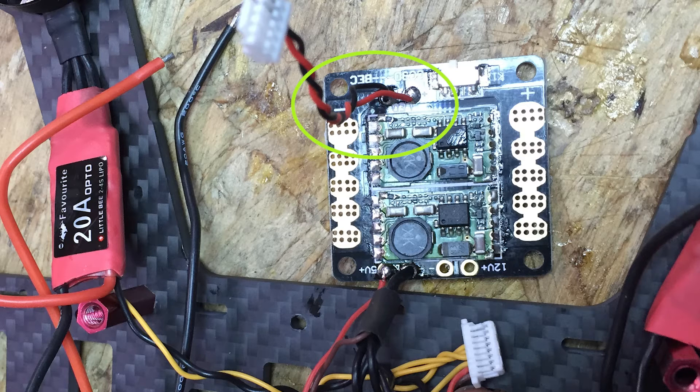You can also see another wire here connected by the switch — this is the power for my video transmitter and camera. This port on the power distribution board is the voltage of the battery. This transmitter can use up to 20 volts, so it doesn't matter what size battery I plug in. I connect it to this one by the switch so that I can turn the video transmitter off and on — if I want to work on the bench, I can just switch it off.